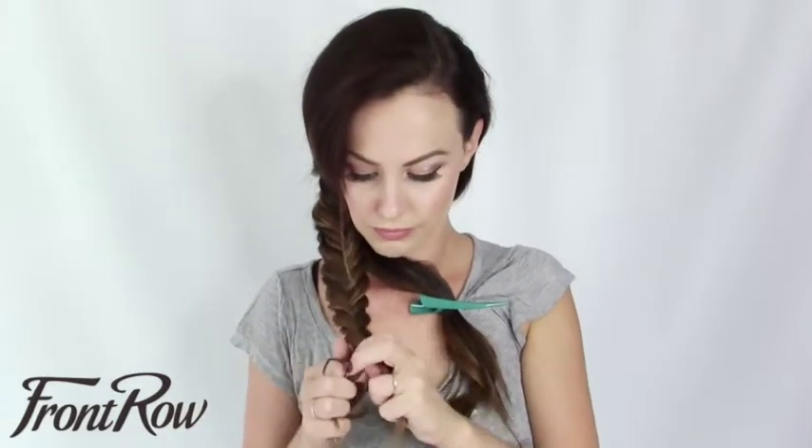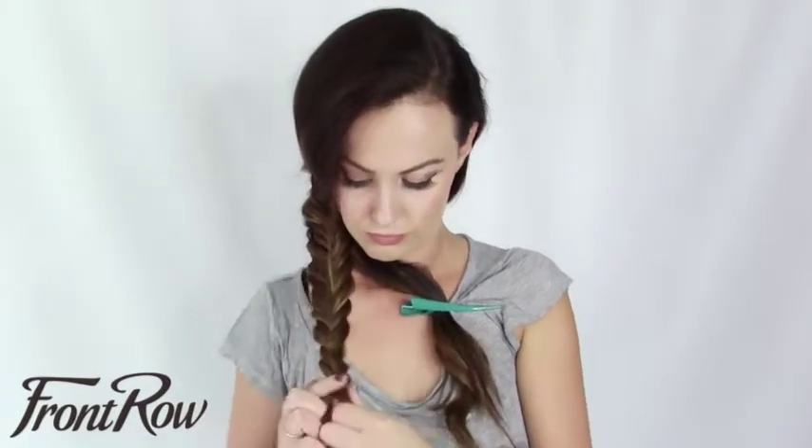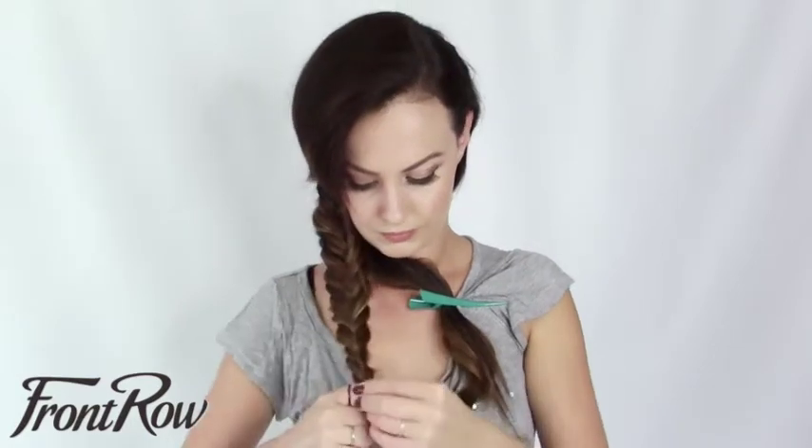Once you reach the end of the braid, you're just going to tie it with a small hair elastic. And then we're going to move on to our next piece of hair.